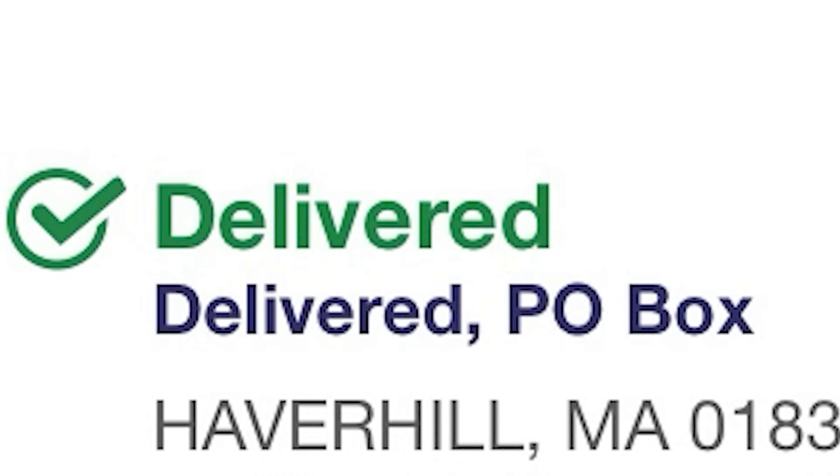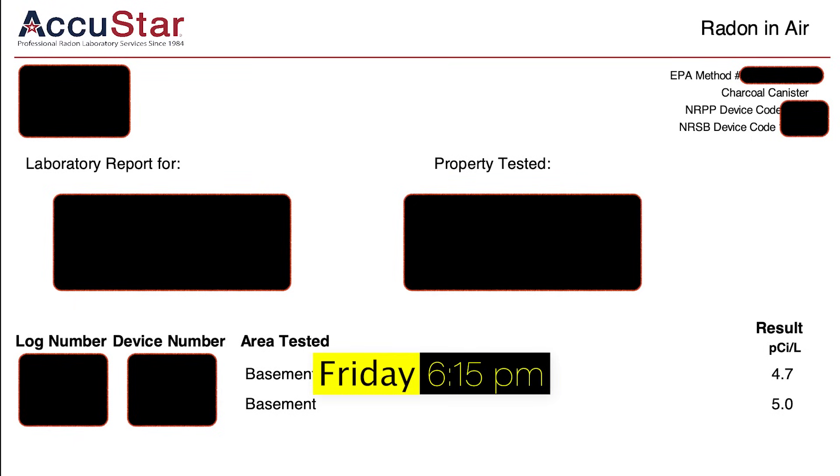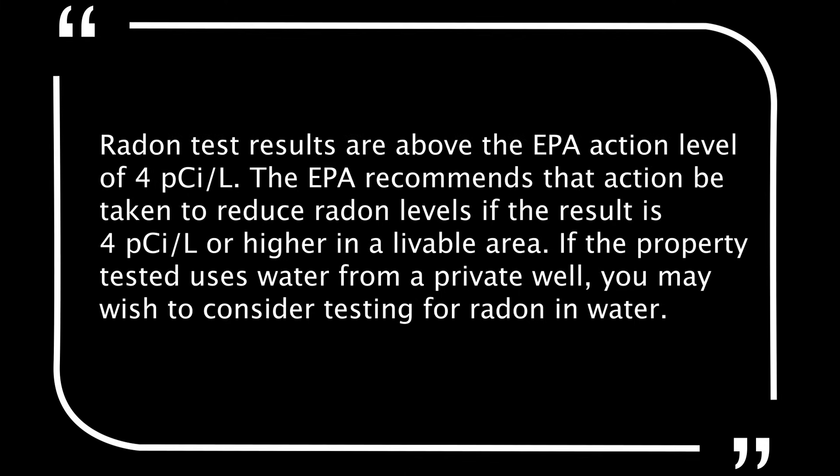By Friday it was received, and by Friday evening I had an email from the lab with results of 4.7 and 5.0. Basically, anything above 4.0 and they recommend you take action to reduce radon levels in your livable area. They also have additional recommendations if you have well water. With both values above 4.0, I knew it was time to call a remediation specialist.